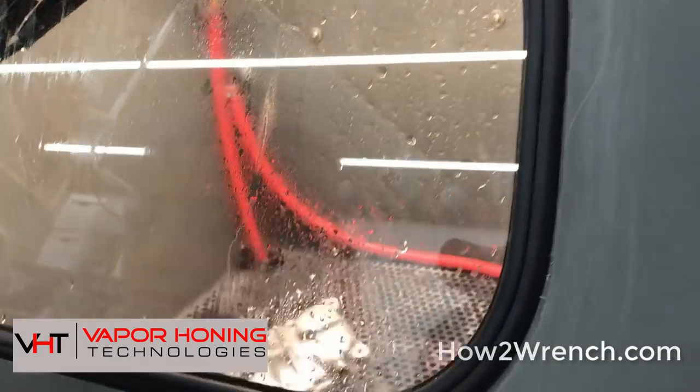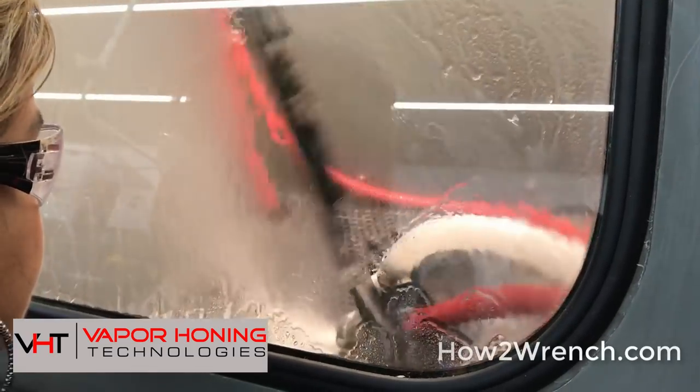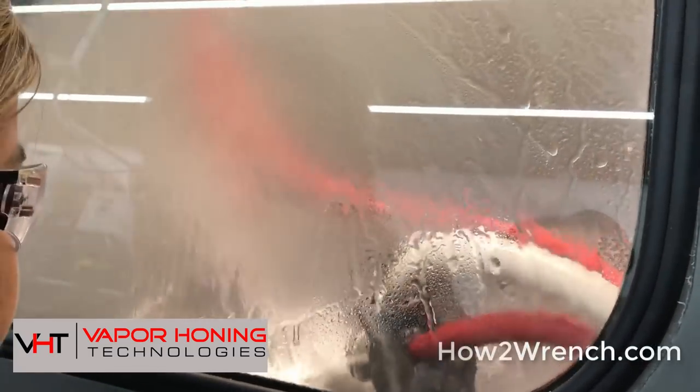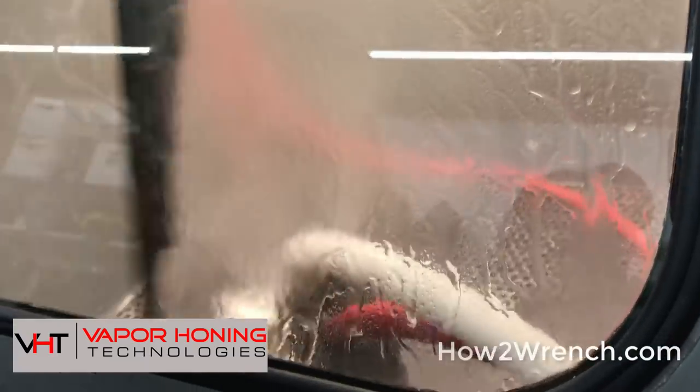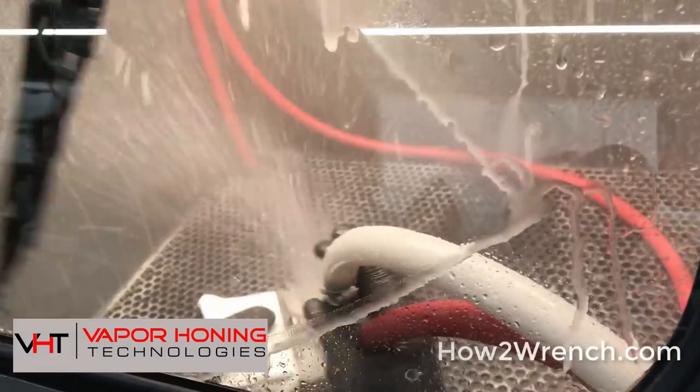So what is it — chemicals or just water? No, it's just water and a sand media. Think of a regular sand blaster, but this is just a media designed specifically for aluminum.